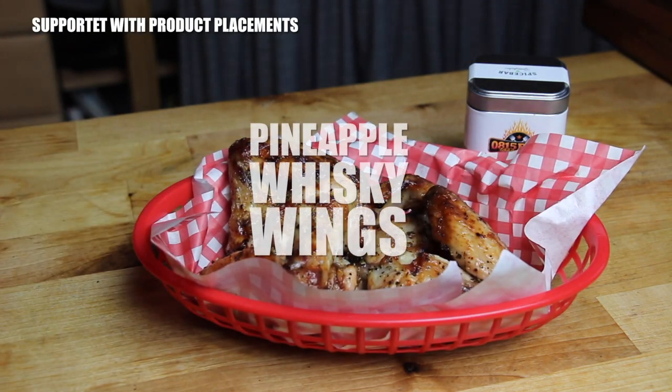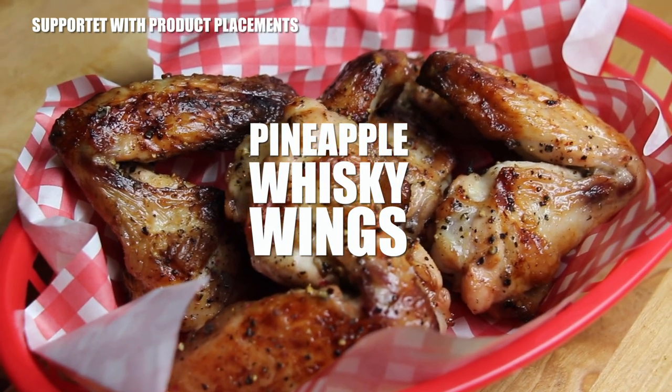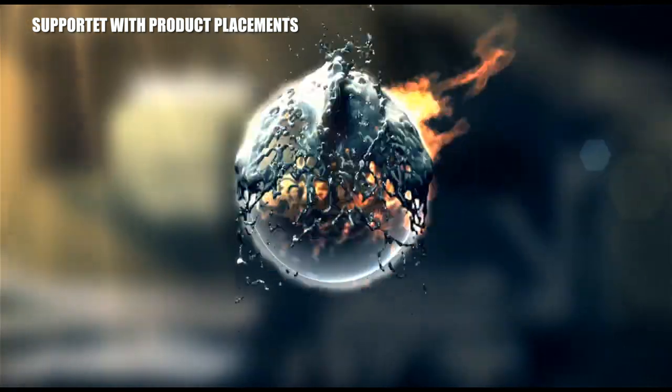Alright folks, today I'm going to show you how to make these delicious looking pineapple whiskey wings. You know what that means? It's time to grill!